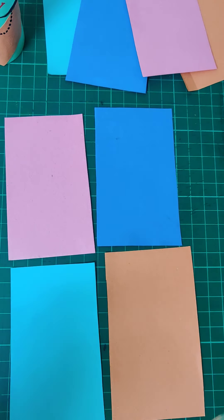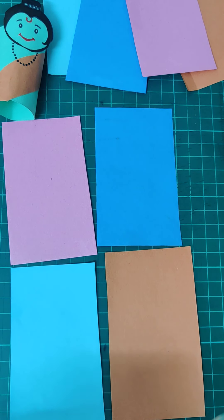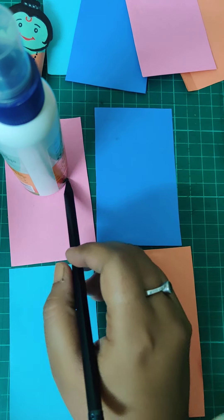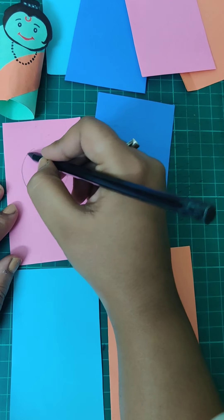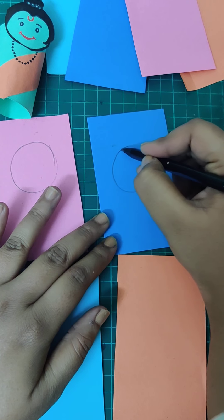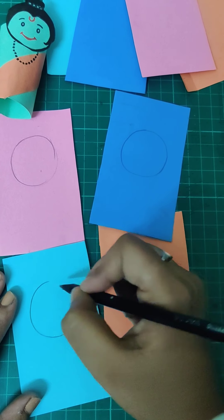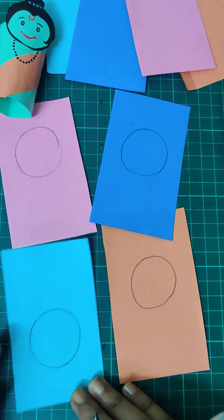We are going to make the faces first and then start with the puppet body. Take a pencil and use any round cap or object to trace a circle — you can even use your fevicol bottle. Place the fevicol in the center and draw a circle. Draw four circles like this, one for each character. We'll take this one as Ravana, so we'll rotate it to leave the upper part for the crown.